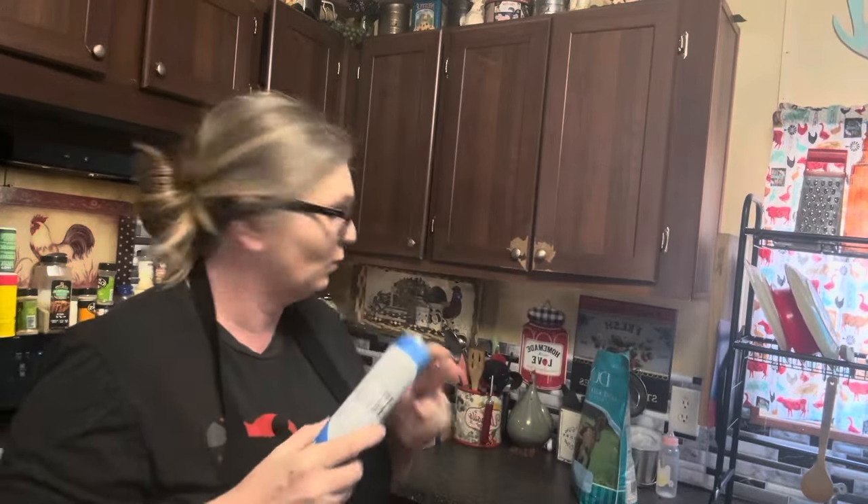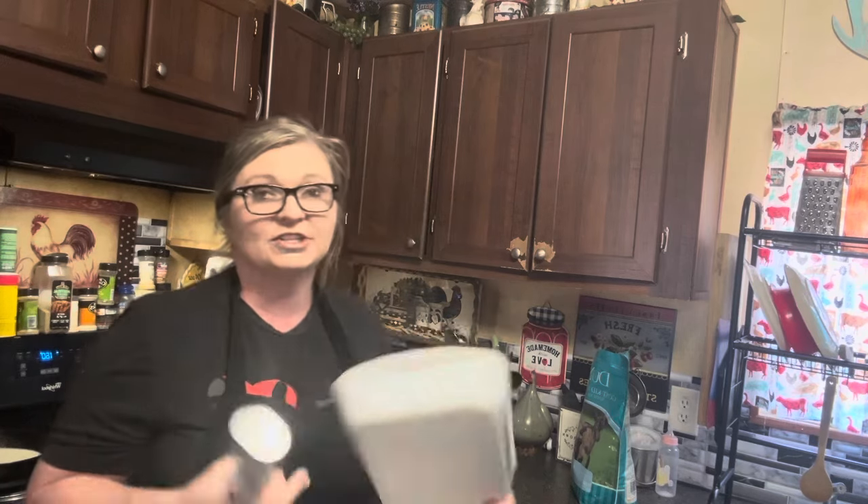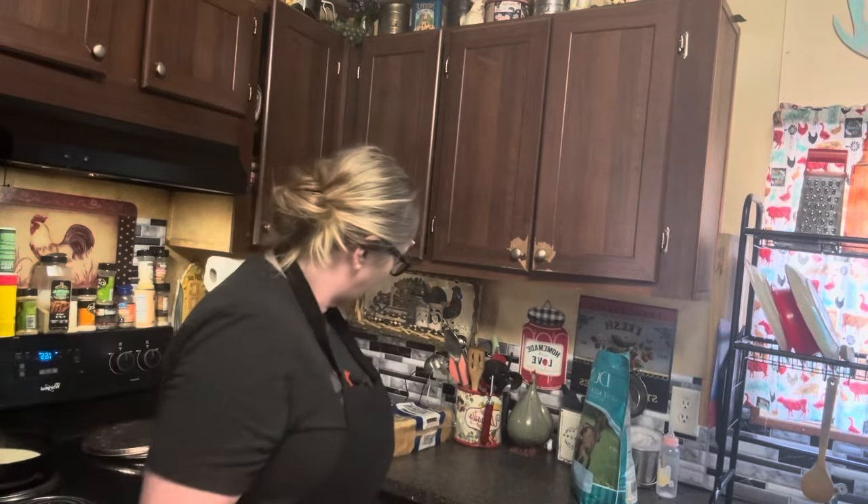I've got more cans of these but we're just going to use one today. We're going to get us out a dish — just a nine by thirteen — and we are going to put some of our apples in it from our apple pie filling and we're going to roll them up. So we're going to get going on that.